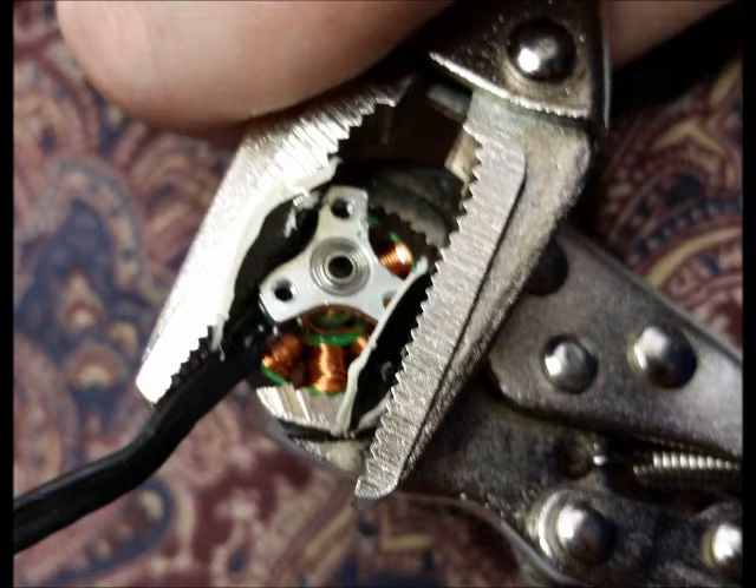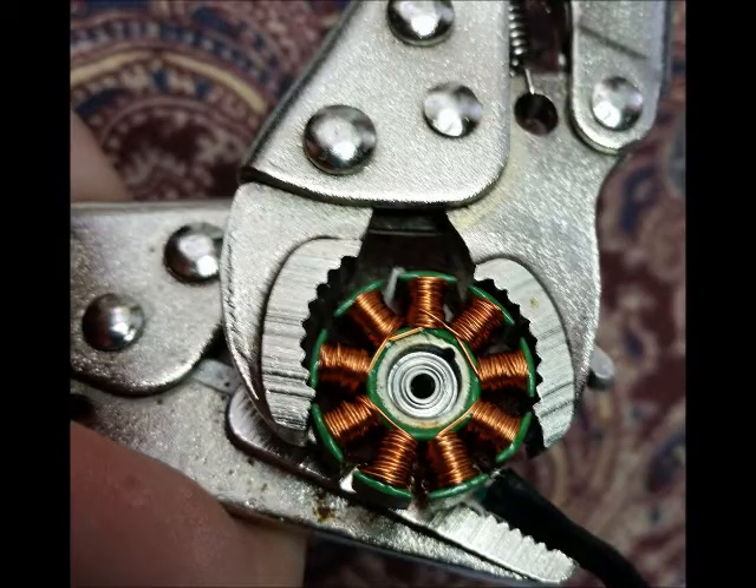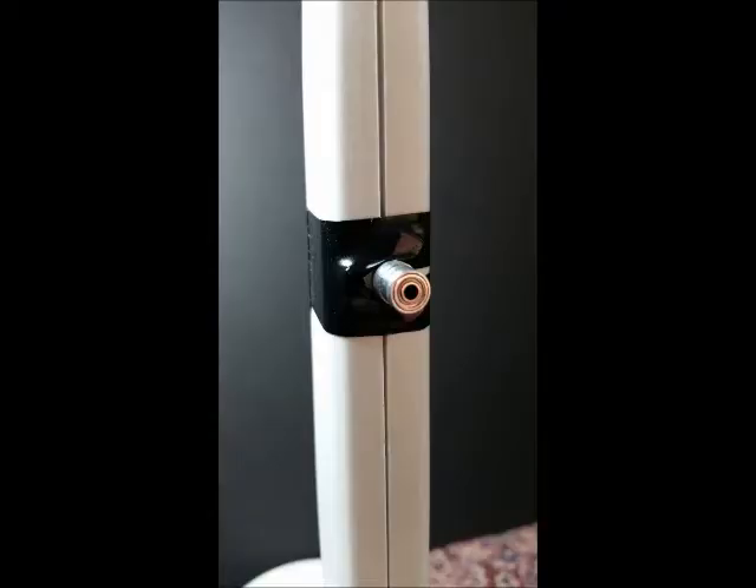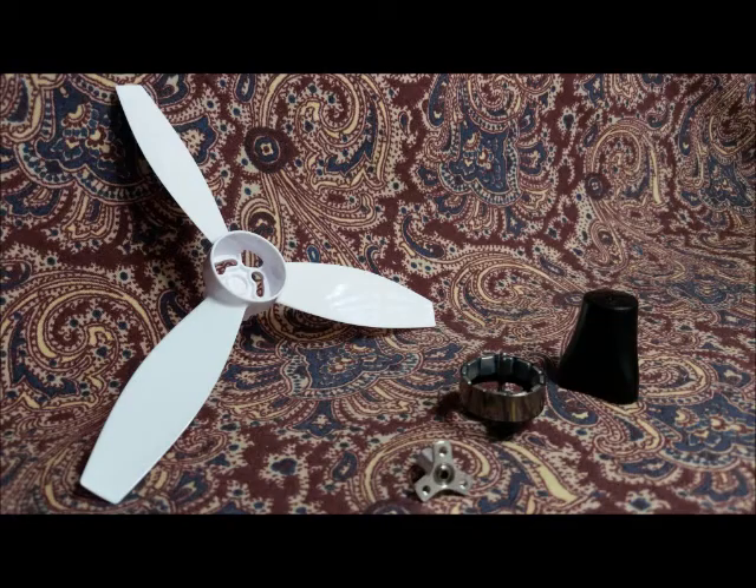We'll use these vise grips to pry out the shaft, which is epoxied in. Here's the motor shaft — we're going to attach it to a structure. You want to use a stable structure. I used vinyl tape to attach it, but you can use the three original mounting screws to mount it to a different structure.